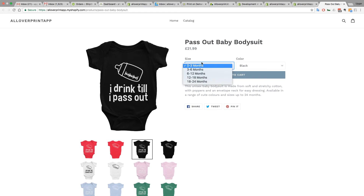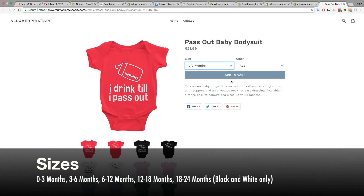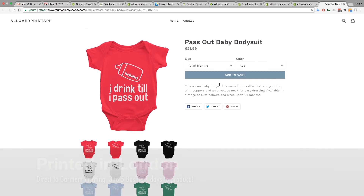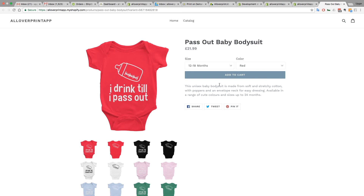For sizing: as you can see, black goes up to two years old, but for the red one it's unavailable at that size. Black and white go up to 18–24 months, but the rest of the colors go up to 12–18 months. The quality of the image looks great and it's ready to sell. We usually produce everything printed in London using direct-to-garment technology. It takes three to five business days to ship. We ship worldwide — usually two days delivery in the UK, and five to eight business days in the United States.